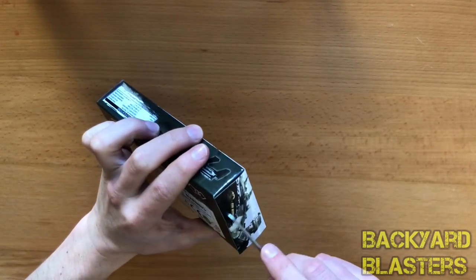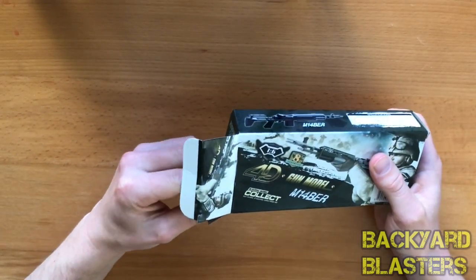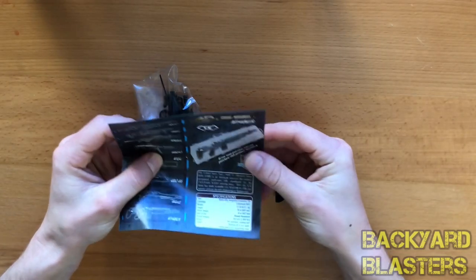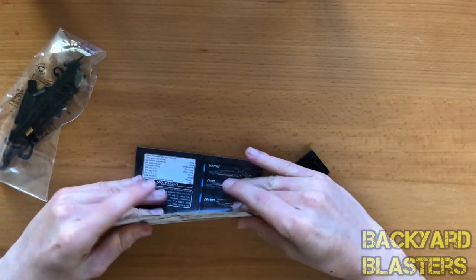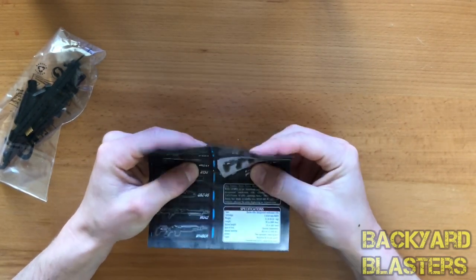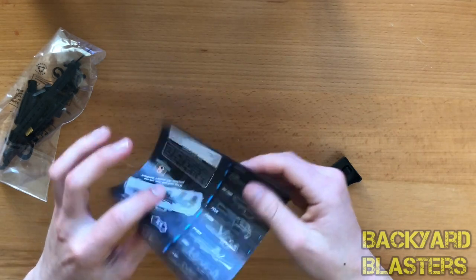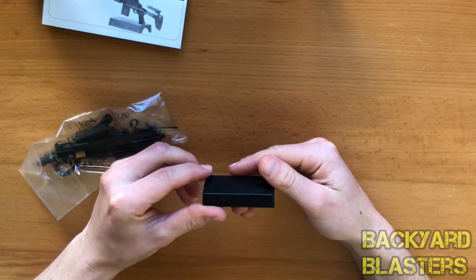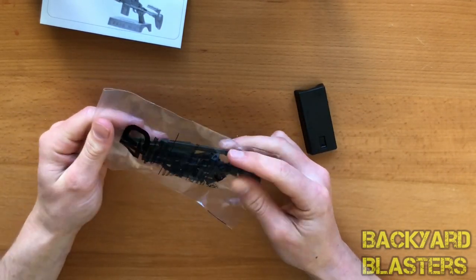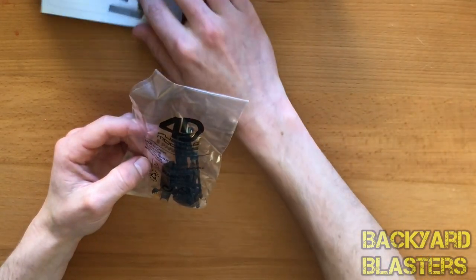Alright, so we've got the instructions there. By the way, comment down below what you think — is it EBR or BER? I'll put the instructions aside. There's a stand that says MK14, Mark 14. And here are all the parts we're going to use to put it together. I'm going to get straight into the build.